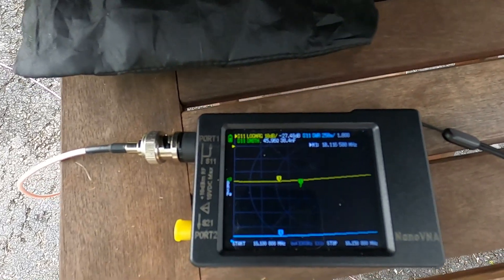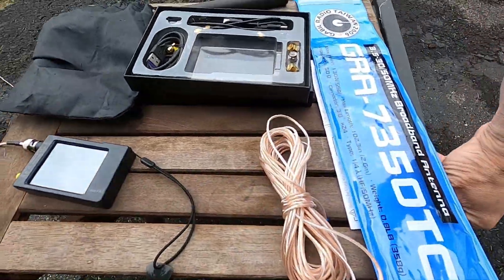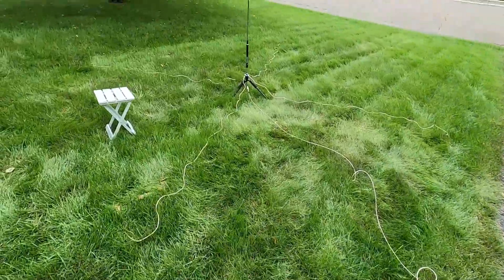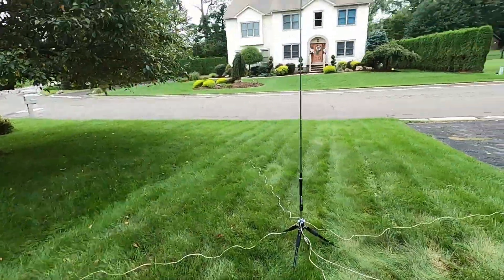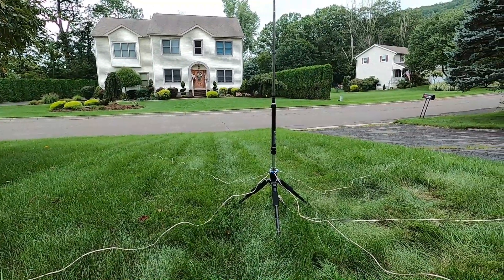That didn't take very long to tune up and you can see how low that SWR is — it looks beautiful. So let's go ahead and tune it on 20. We were on 40, did 30, so now we'll do 20. This should be just about as painless and if I don't make any mistakes it should happen even quicker.